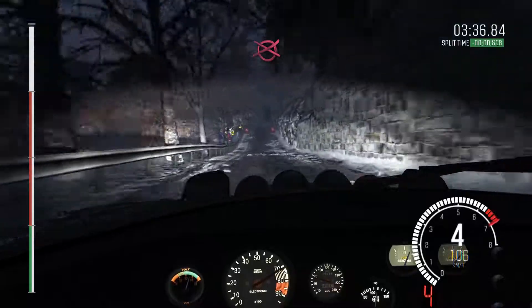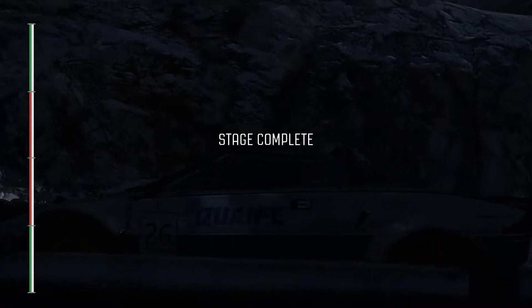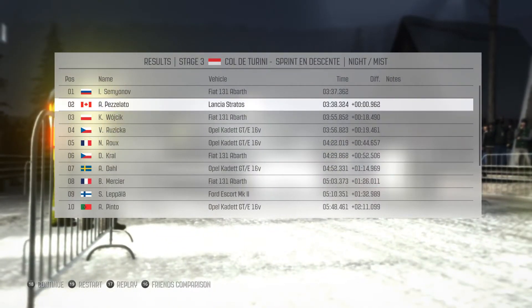Finish. There's the end. And here we go.